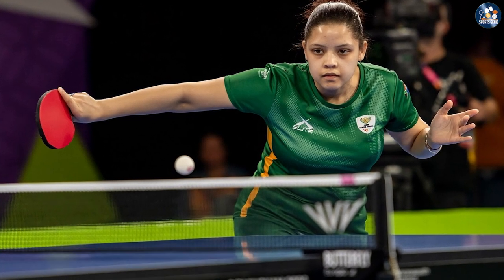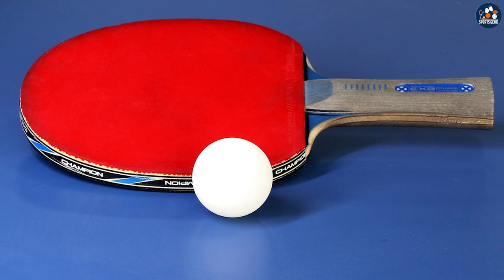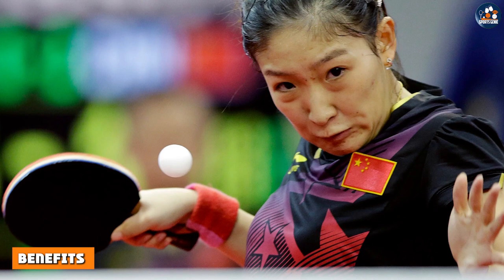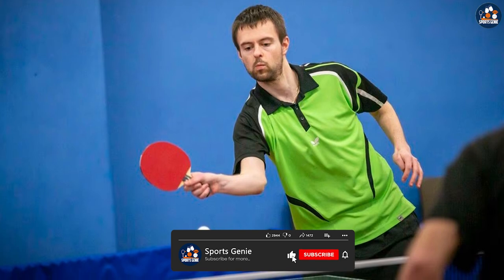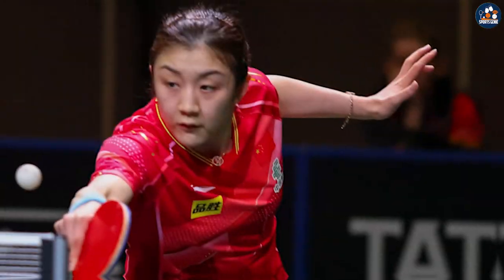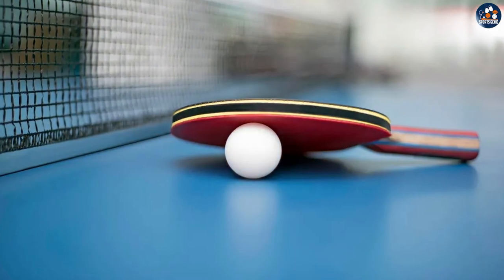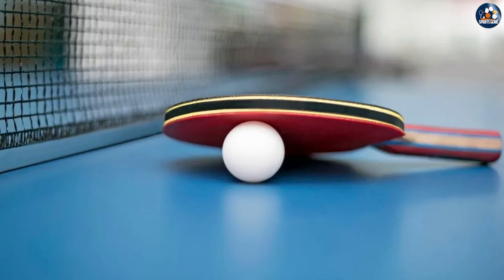The Champion Sports Tournament 3-Star Table Tennis Ball is designed for use in competitive play. It is made from high-quality celluloid material and features a consistent bounce and spin. The ball is ITF-approved, which means it meets the requirements for official tournament play. One of its biggest benefits is its high-quality performance, providing a consistent bounce and spin ideal for competitive play. It comes in a pack of six and is available in both white and orange colors.